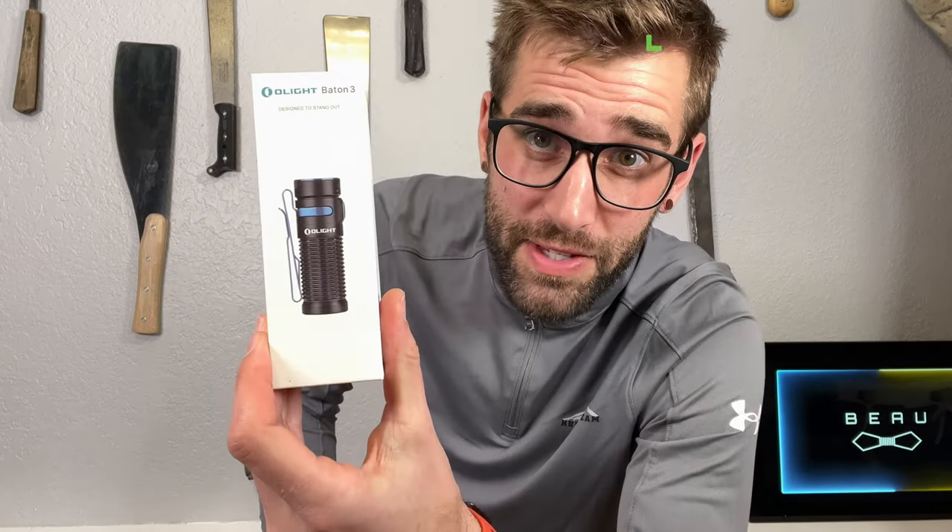Wow! I can actually feel how warm that is. Hello, little minions. It's me, Beau Shevis, and I am an EDC fanatic.